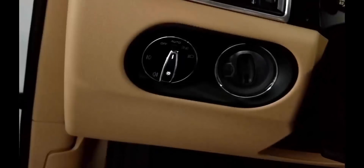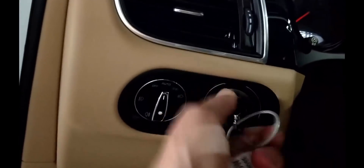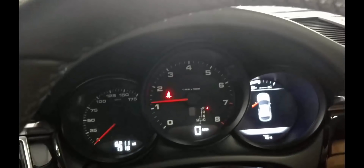We'll now get the car started. Porsche first introduced its entry and drive system in the 2010 Panamera. Your vehicle may not be equipped with the full system, in which case you'll need only to plug your key fob into the ignition switch as you normally would and start the vehicle. The switch will recognize the fob, even if the fob's internal battery is dead.